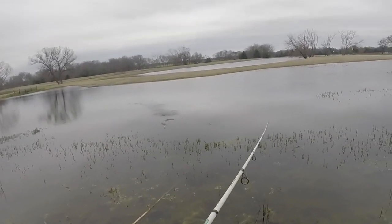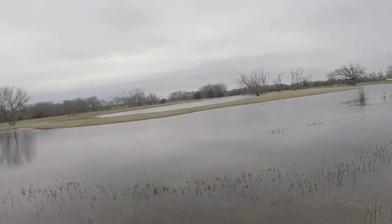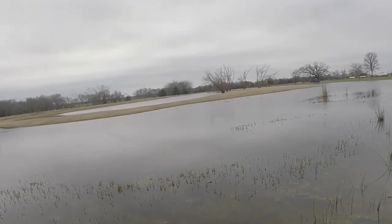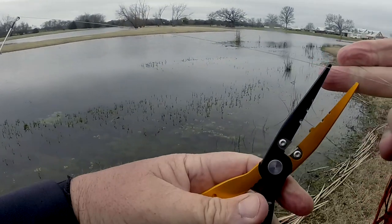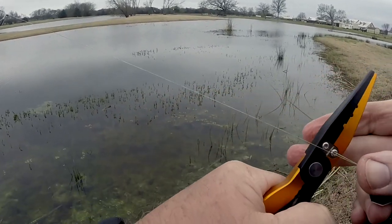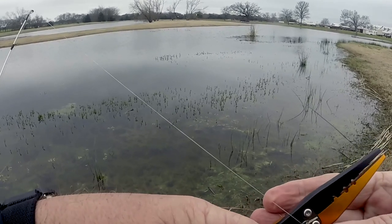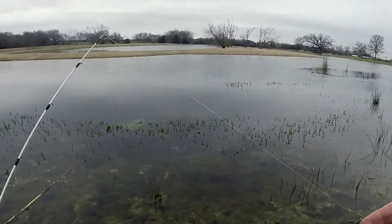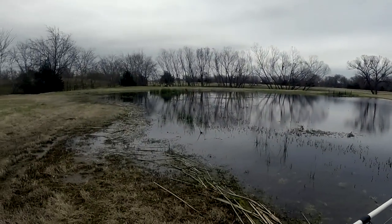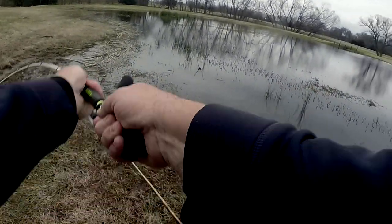Let's reel this dude in and put that orange chatterbait on — walk around and see what we can do with that. Alright guys, I got this orange chatterbait tied on. I've got a feeling they're probably gonna want to short-strike it a lot with this big long trailer on there. But we'll see — if they do, we'll take it off and try again. I don't normally throw a chatterbait on an underspin rod.